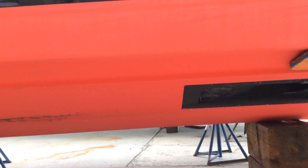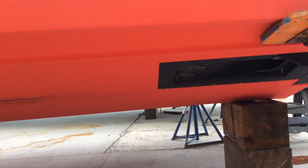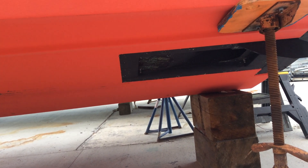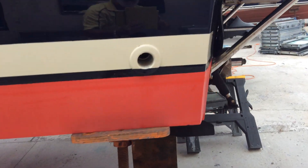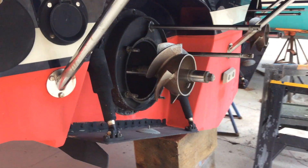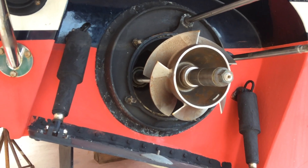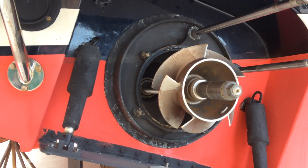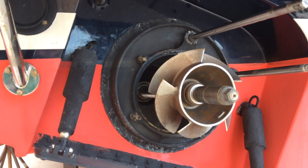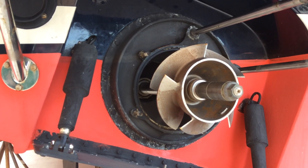Looking down here underneath the boat, there's no propeller shaft, no propeller. This big black hole right here is where the jet sucks the water up. And then this is the impeller right here that actually sucks the water up that hole and blows it out the back through a nozzle. So this is called a jet boat because it shoots a water jet stream with an impeller — there's no propeller like an ordinary boat has.